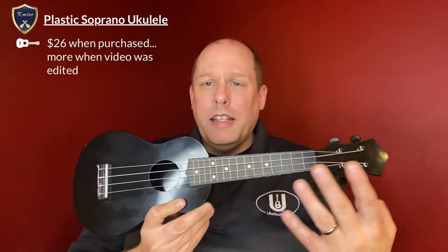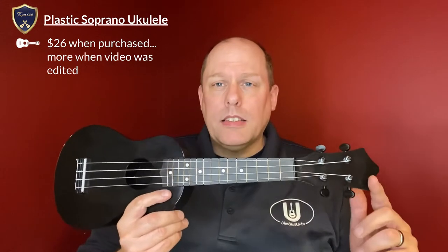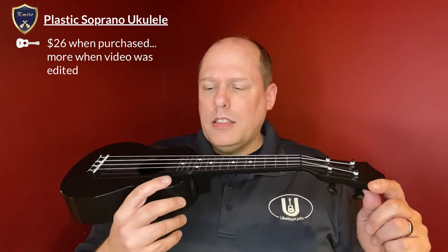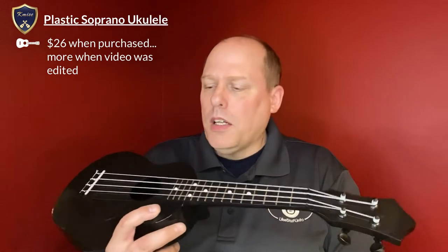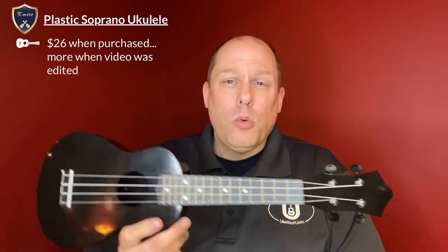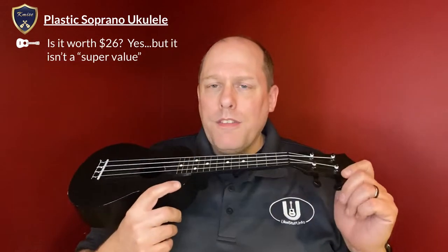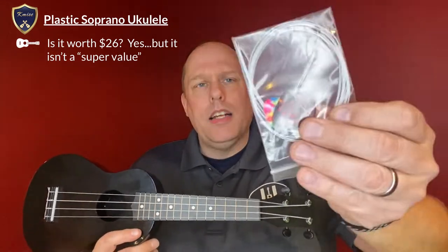Subjective first: it is a $26 ukulele. The sad part is these were in stock in the United States, but as I looked just today, shipping has slipped into May. So if you were going to order them overseas, it's going to take a while. When I started this process, this could be bought and shipped to you right away, and that's unfortunately not the case anymore. But shipping is free if you have Prime on Amazon. The value is kind of a mixed bag — you are getting a functional ukulele for $26, and they do throw in some things: an extra set of strings and some guitar picks.